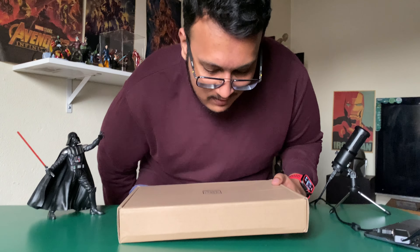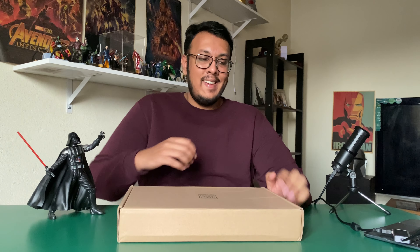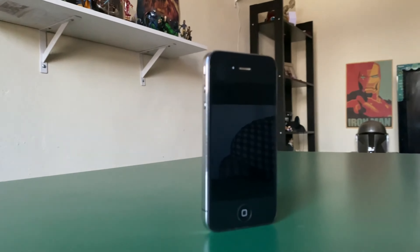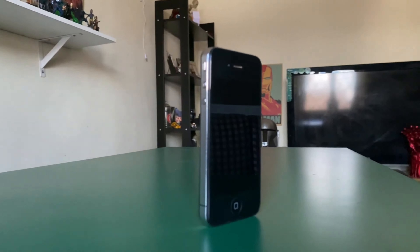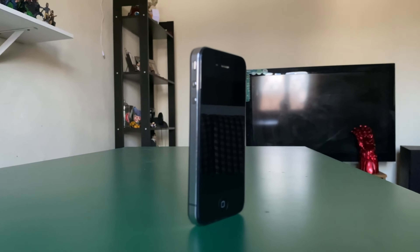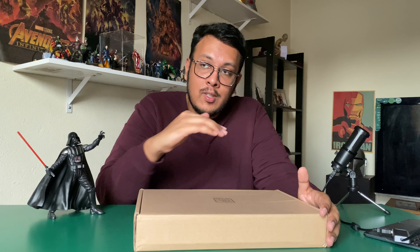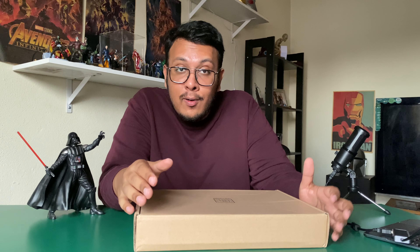I'm excited to review this one, but before I unbox it, I'd like to tell you about how I fell in love with tech. It started around 2010 when my dad first got the iPhone 4 — the first smartphone our family ever owned. We had the iPod Nano and iPod Touch, but the iPhone 4 just took it to a whole new level. When it finally came into my possession, that's when it all began — my love for Apple, my love for tech.